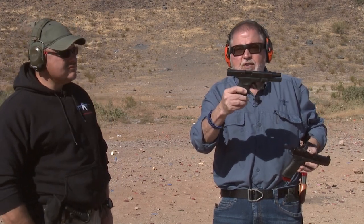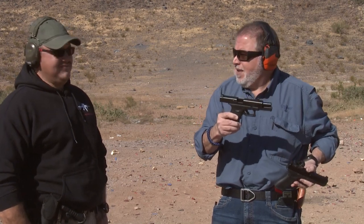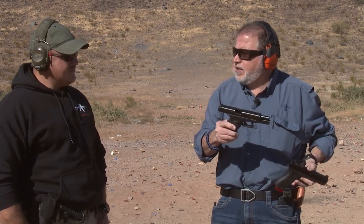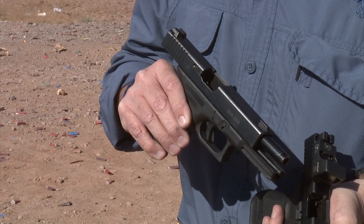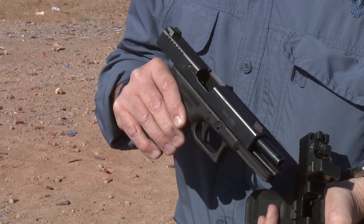I'm one of those cheap guys that never likes to waste anything, so I had an old training pistol and I put the sights on it. I've already changed the sights on that thing like six times — took the original dead night sights out, put in different sets, shot them, liked them, changed them again. And now it has the factory Glock night sights on it.